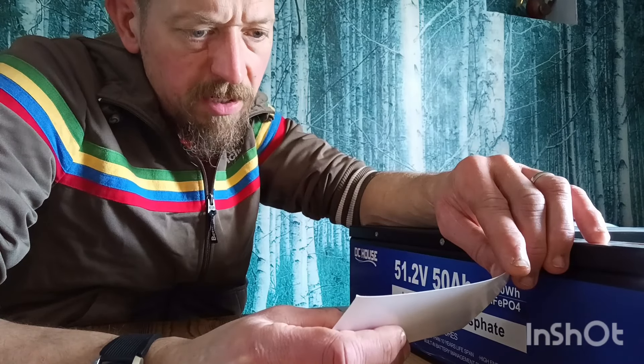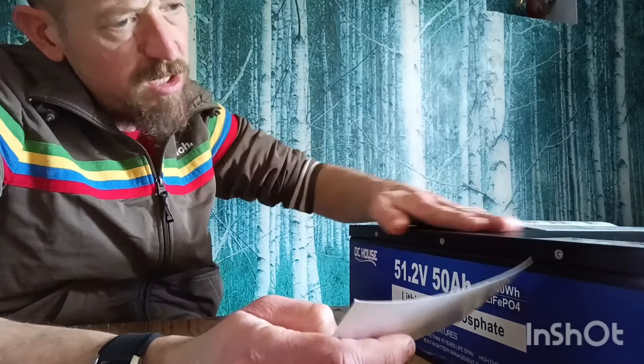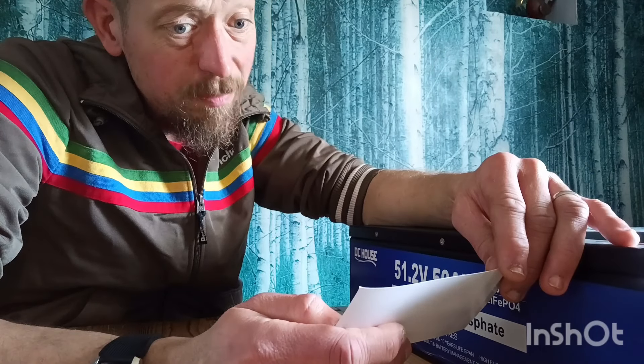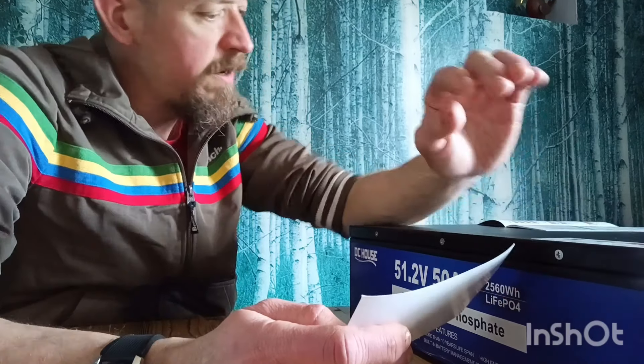The weight is 26.5 kilograms and the operating temperature is 0 to 55 degrees centigrade. It has a really nice, sturdy metal case. By all accounts it's able to do 200 amps for 10 seconds as a surge peak current.